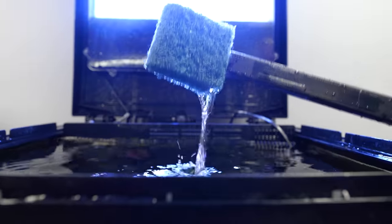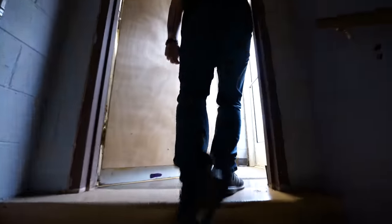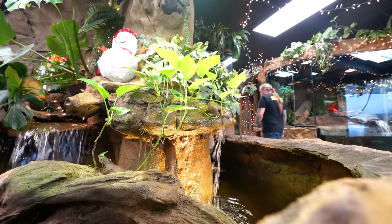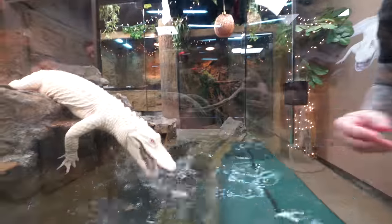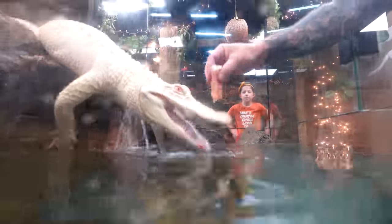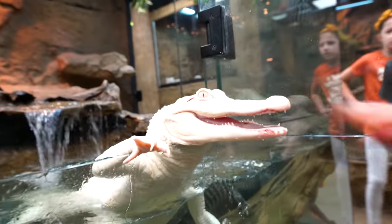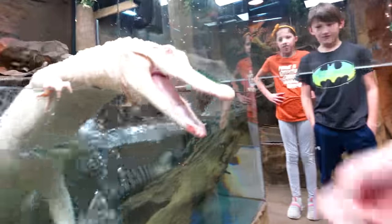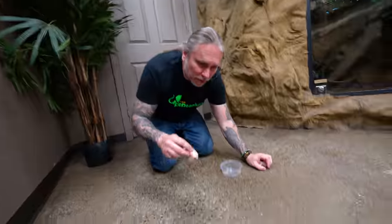I think it's time for new fish. Salt looks amazing today. What do you say we feed her? Come on, Salty. Come on, Salt.